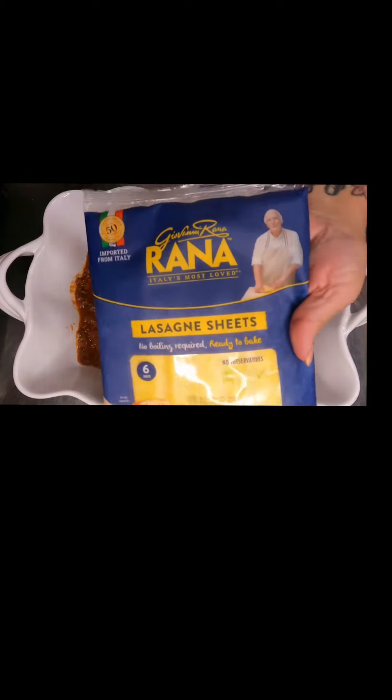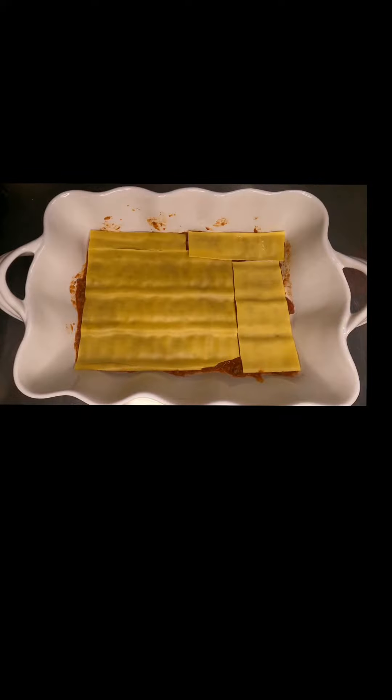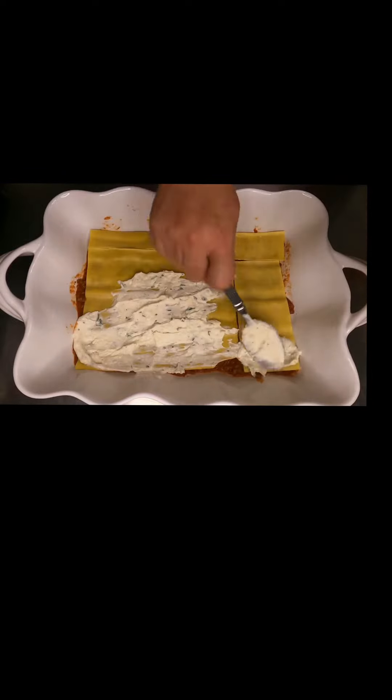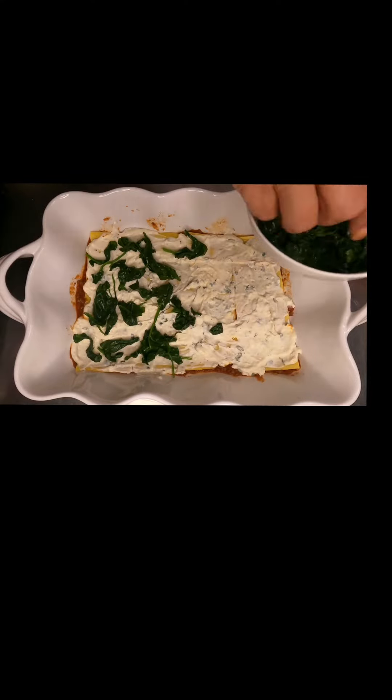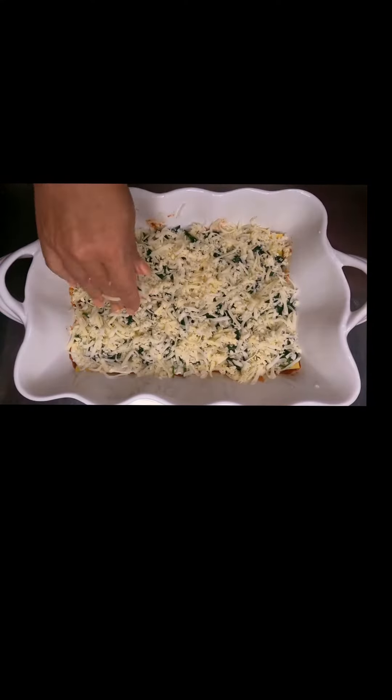Grab your 9 by 13 pan. You're going to layer sauce, then your pre-cooked noodles, then your ricotta cheese, followed by that spinach you sautéed, and then you're going to start layering your cheeses. Once you've done all that, you're going to repeat the process.